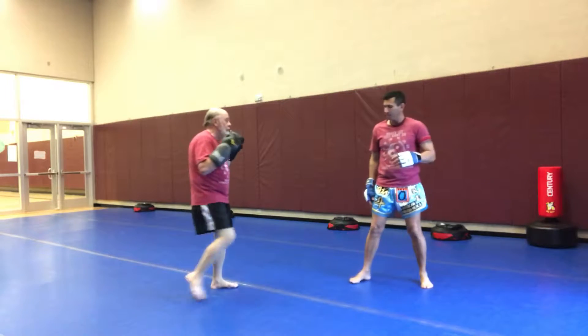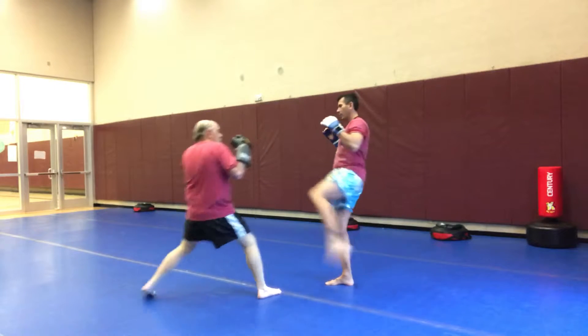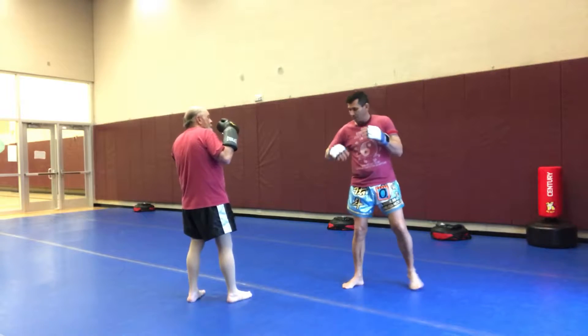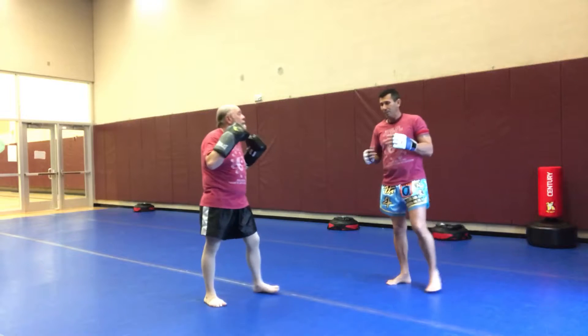Now we go right leg — right leg's in front. I'm going to do the same kick. Bob's just going to shuffle back. He's at a high range, so I'm going to have to do something different. Bob does the back leg, he's aiming here, and I can move out of the way. So it's an easy defense.